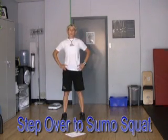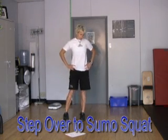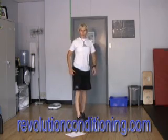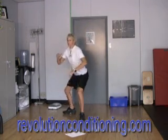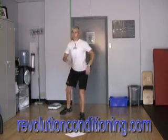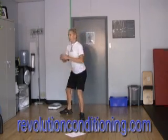Next one will be a step over to a sumo squat. I'm just trying to get a little hip internal rotation. So keeping this foot planted, stepping over, opening up into a sumo squat — stepping over, opening up into a sumo squat. Just flow like that.